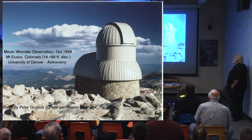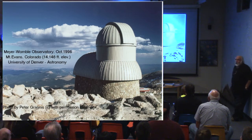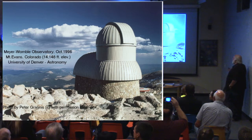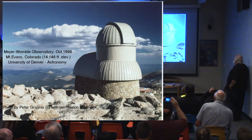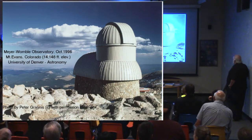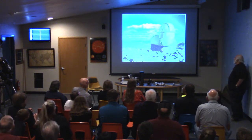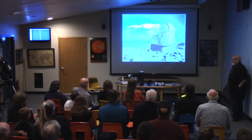Another telescope I spent time at was Meyer Womble, at 14,148 feet. There's an ongoing contest between Meyer Womble and Mauna Kea about who has the tallest observatory — if you put a ladder on one of the Mauna Kea telescopes, you might just edge out Meyer Womble. This was Dr. Bob Stenzel's observatory, built very nicely to resist the wind — but during one high windstorm, two or three dome panels were missing when they drove up there. They've since fixed it.